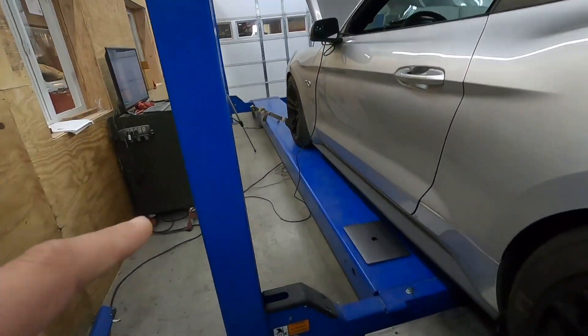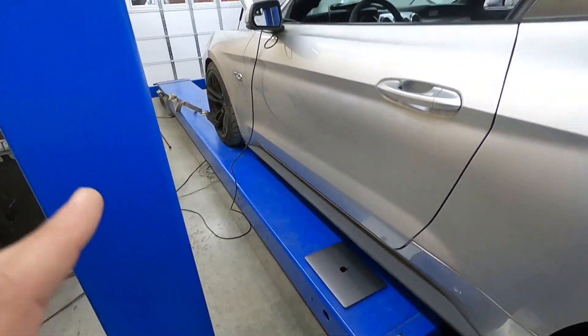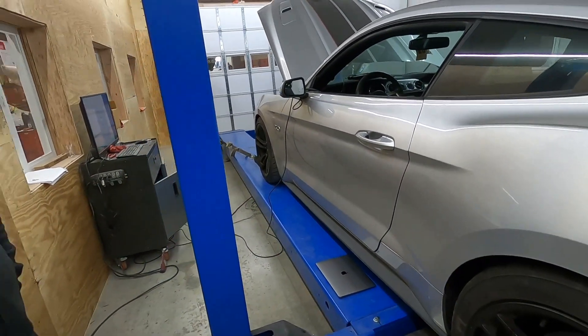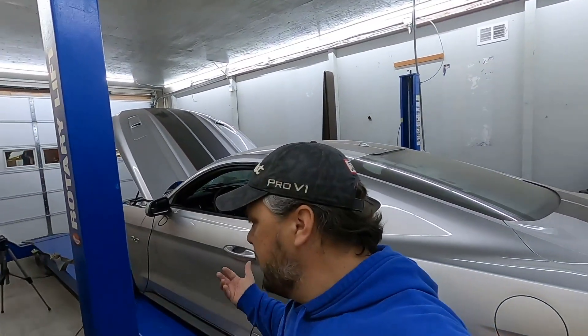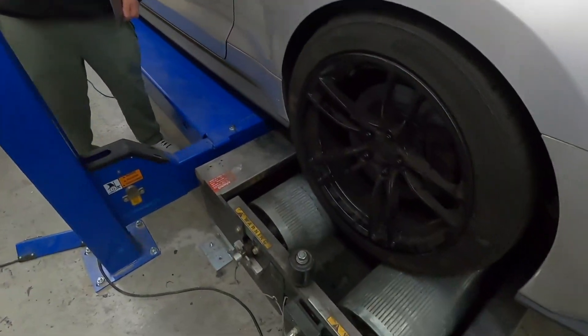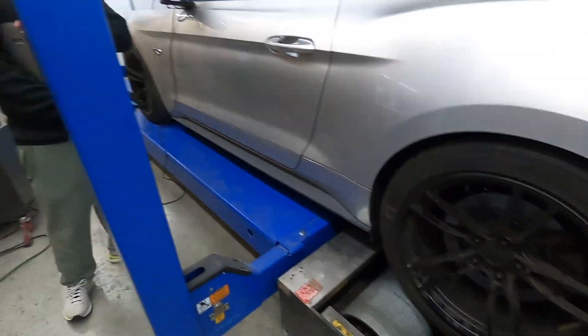Another benefit of having your car on the lift is, hypothetically, if we have to get under the car, we don't have to pull it out and find a lift. You just pull it forward, lift it up, and you're good. Hopefully we don't have to do that today. For a mega performance shop like this, it's really helpful to have this kind of setup. Very cool. Let's go find the man, the myth, the legend himself.